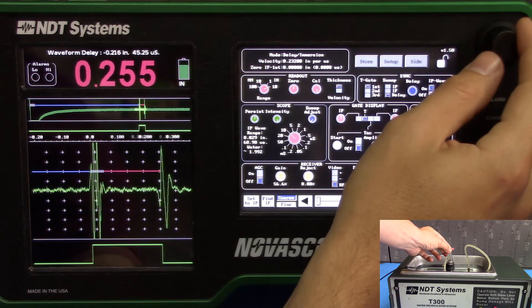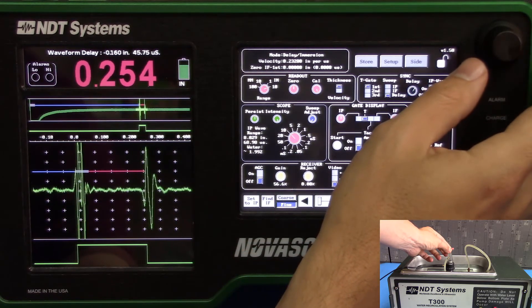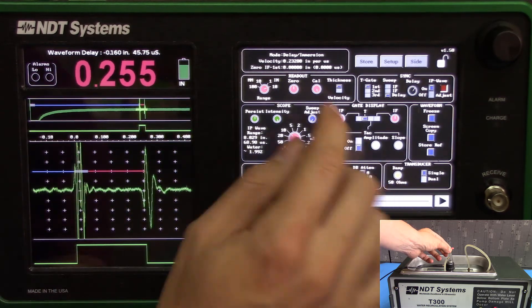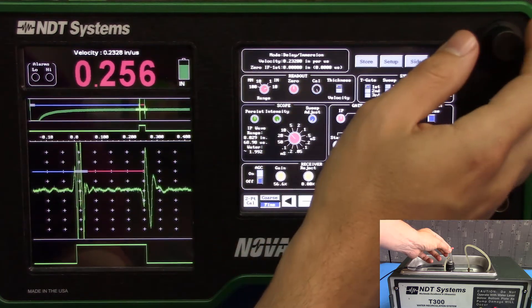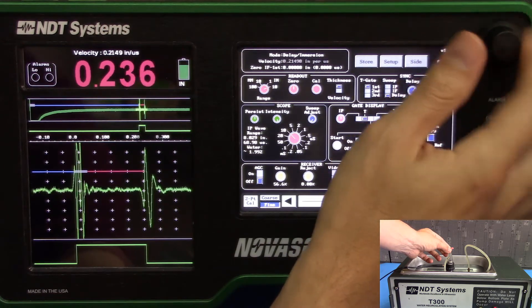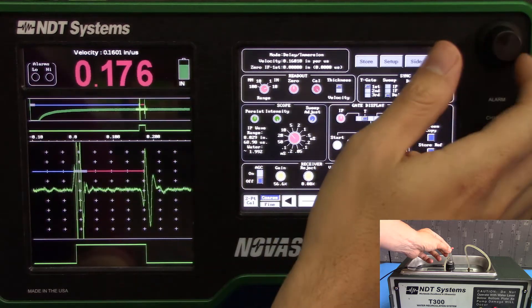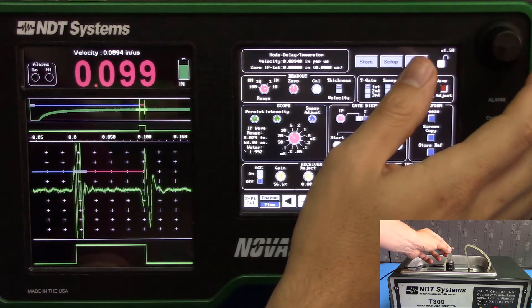We'll go back to Find to decrease the speed of scanning. Now, this part is about 0.1 inches thick, so we'll have to calibrate the velocity to match. Go ahead and go to the Cal button up here. It's already set for thickness, so all we have to do is adjust the knob until our indicated reading matches our actual thickness.